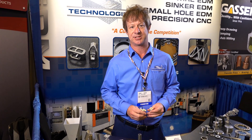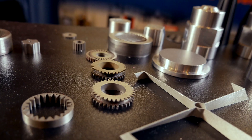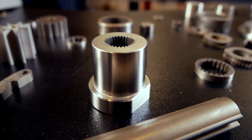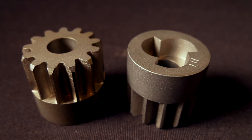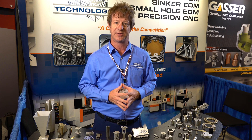Hi, I'm John Cater with EDM Technologies. We're an electrical discharge machining job shop, and we're a cut above the competition. We do wire EDM, sinker EDM, small hole EDM, and precision CNC machining. We're located in Woodstock, Georgia. We've been in business since 1988 and we're an ISO 9001-2015 certified company.